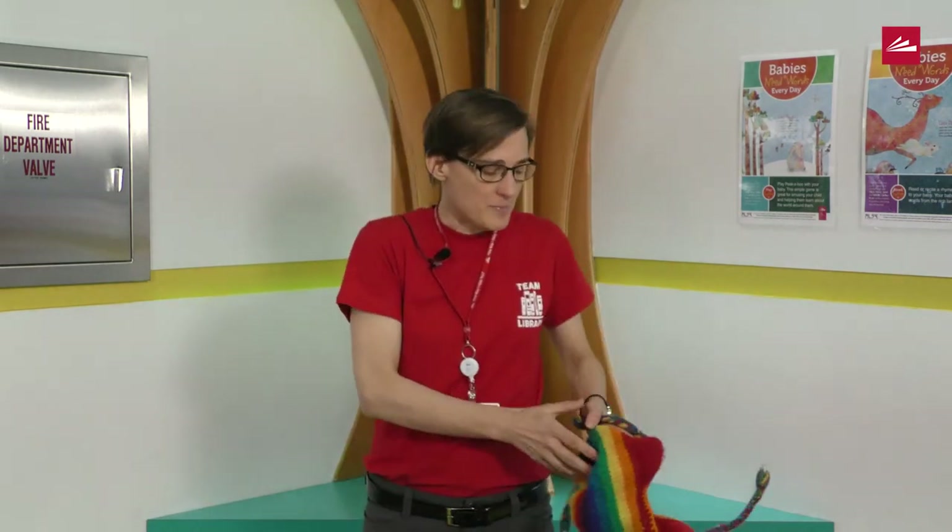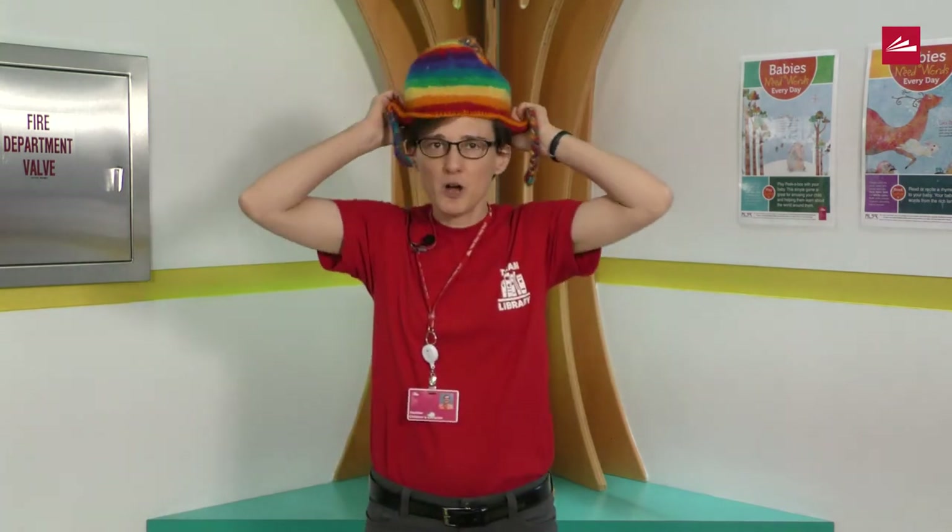You ready? The song begins with a hat on your head. So go find a hat if you don't have one. If you can't find a hat, see if you can find an old t-shirt or something you can put on your head. I got a very silly hat!